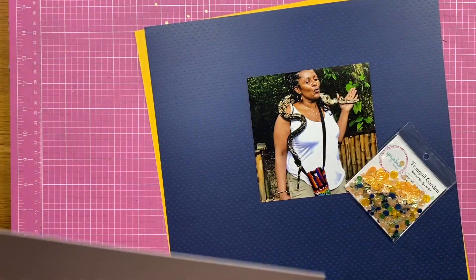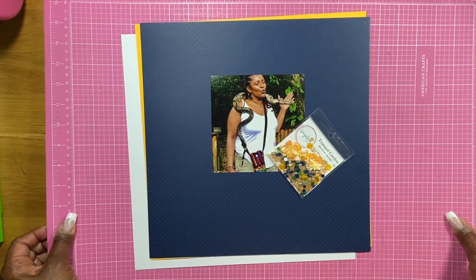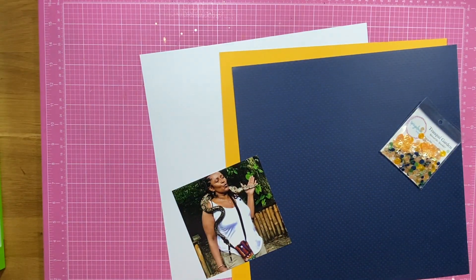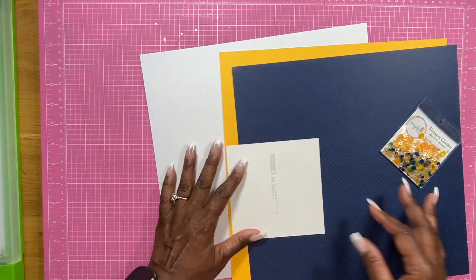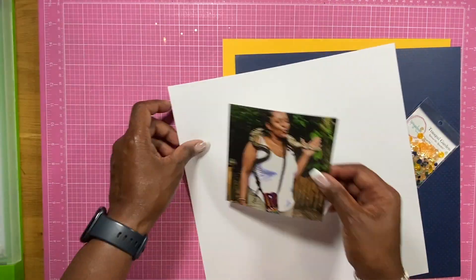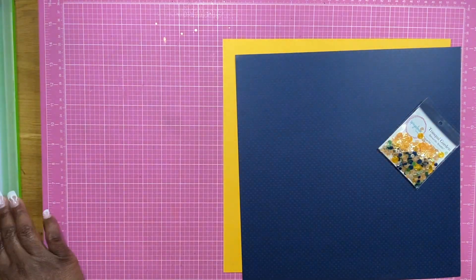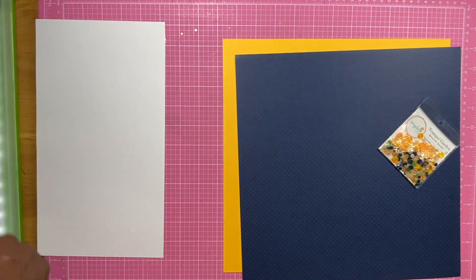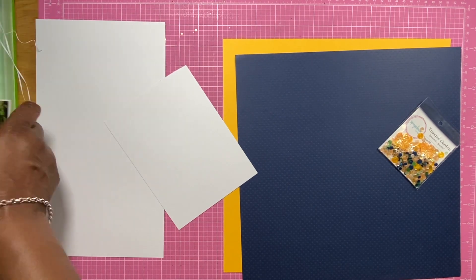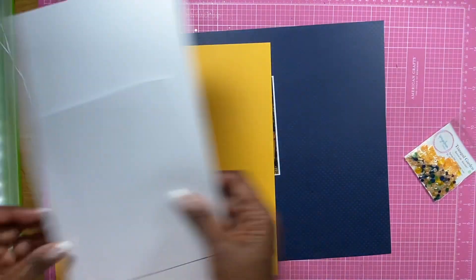Hello, hello everybody. Felicia here again with another layout for the Spiegel Balm Scraps design team. So we're going to start with this layout here in that photo. That photo is of me, and yes, I am holding a snake around my neck. My whole entire face shows exactly how I feel about holding that snake right now, and I think it's hilarious, because who would have ever thought that I would be holding a snake in my life?